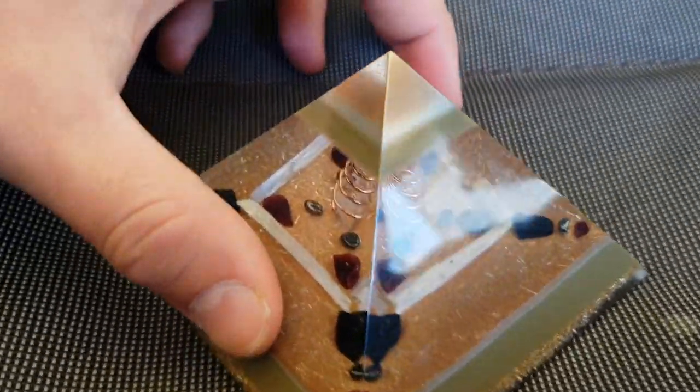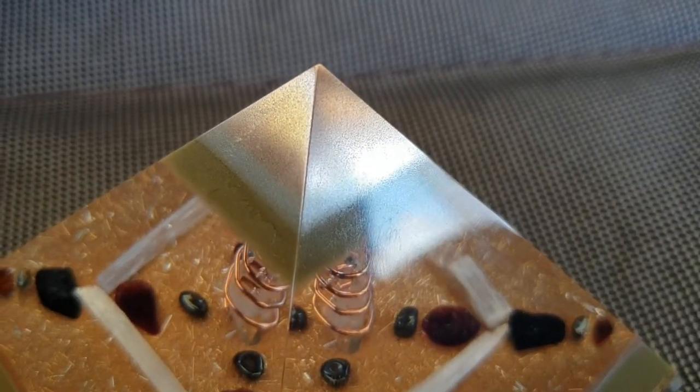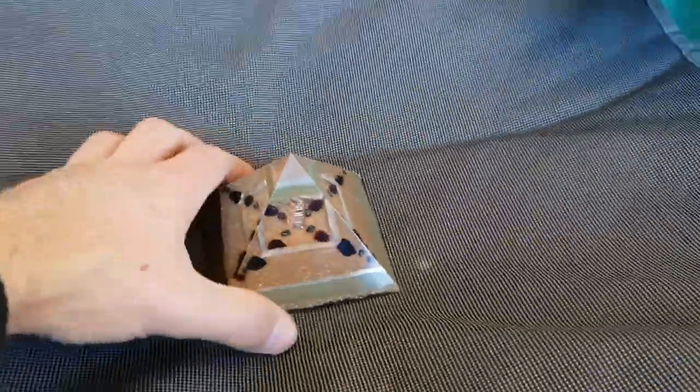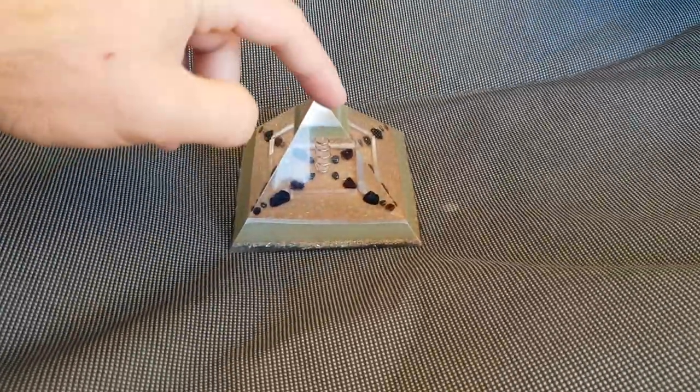You can really see how polished it is. The chrome, the brass, and aluminium powders are all through this. So quite a lot of metal powders in this, which makes it a really strong pyramid compared to like larger metal shavings.